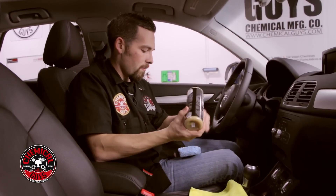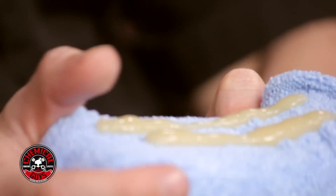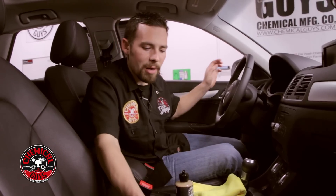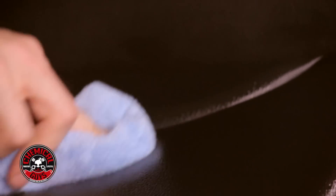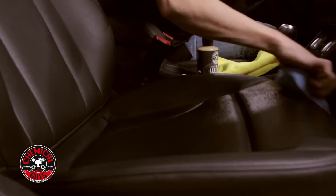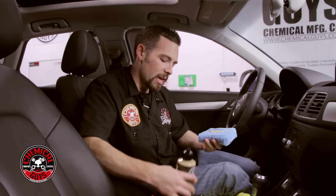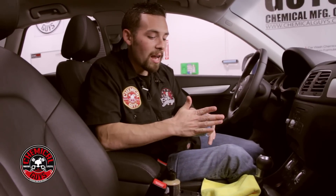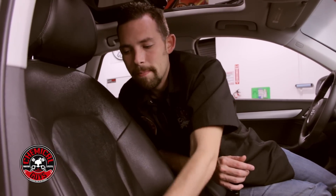Shake up the leather protectant serum, then put two nice lines on your applicator pad. If you have perforated leather, fold the pad just like this. Now spread it right on the leather. The leather protectant serum, just like the conditioner, smells like brand new leather — so it's going to restore that fresh leather scent to your vehicle. Whether you're using it on an older or newer vehicle, it gives that fresh leather scent a lot of people love. Just like the cleaner and conditioner, this works on any type of leather: natural leather, coated leather, uncoated leather, and even pleather and vinyl. I like to rub it in to make sure it gets a nice bond to the surface and looks its best.